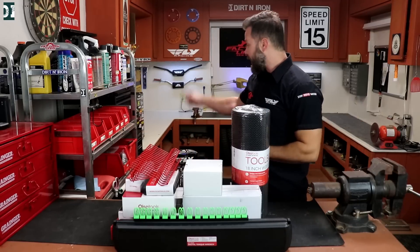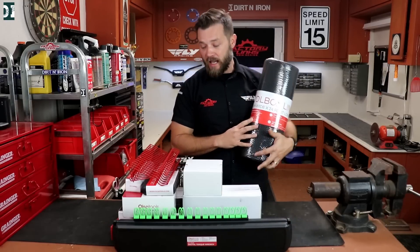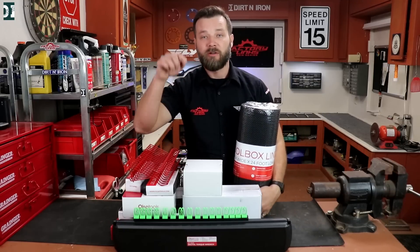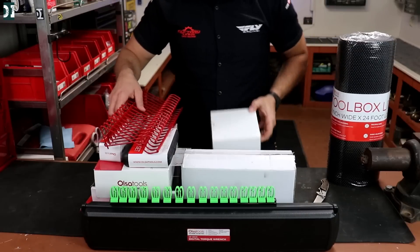I have a new toolbox that I need to fill. That's why I reached out to Also Tools, a Canadian company. I got a bunch of tools and tool organizers. I'm gonna have a link below in the description for a discount code. These are really good — inexpensive and good quality parts. We'll just unbox everything and organize my shop.